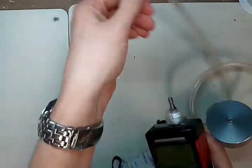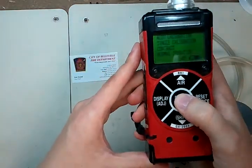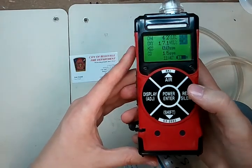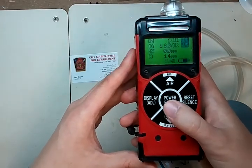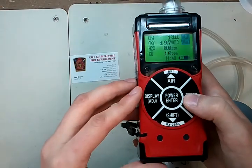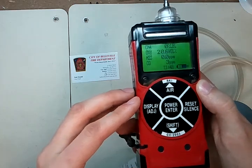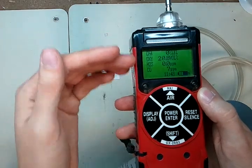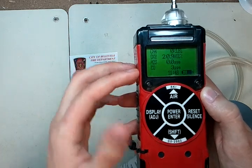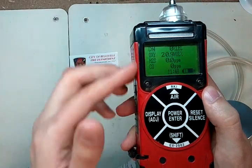We're going to remove the regulator so we stop wasting gas, then come down to normal operation. It's probably going to go into alarm — that's okay, that's just from the residual gas that's been in there from the calibration. So we'll let it go for a second and then hit reset. You're going to want to watch these values and make sure they go all the way back to zero, 20.9, 0.0, and zero. There goes the carbon monoxide — now we're all back to good values.